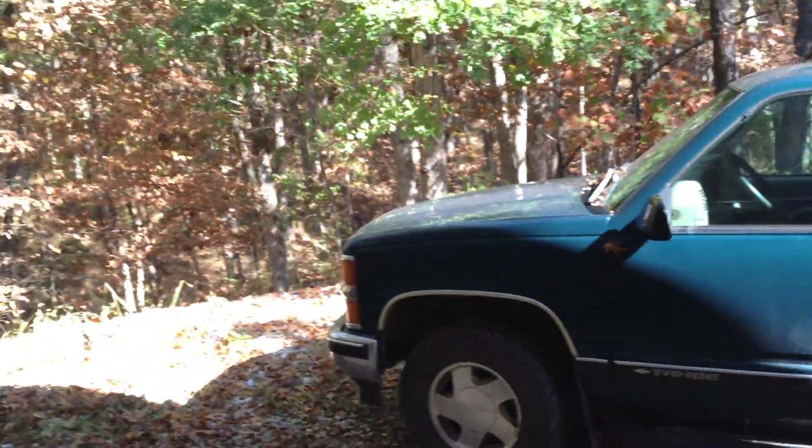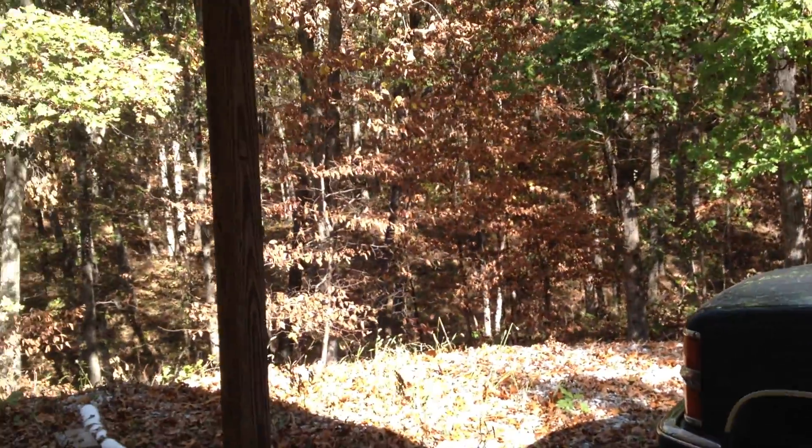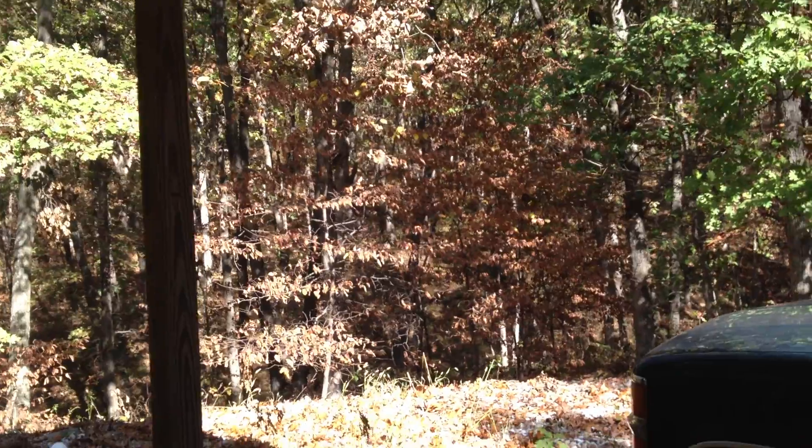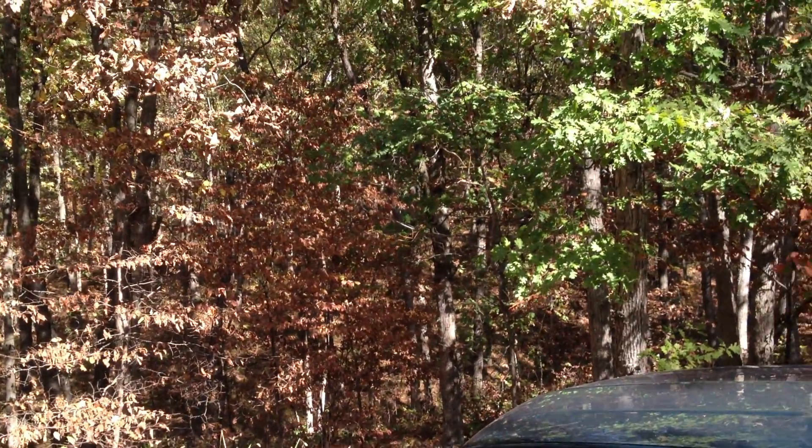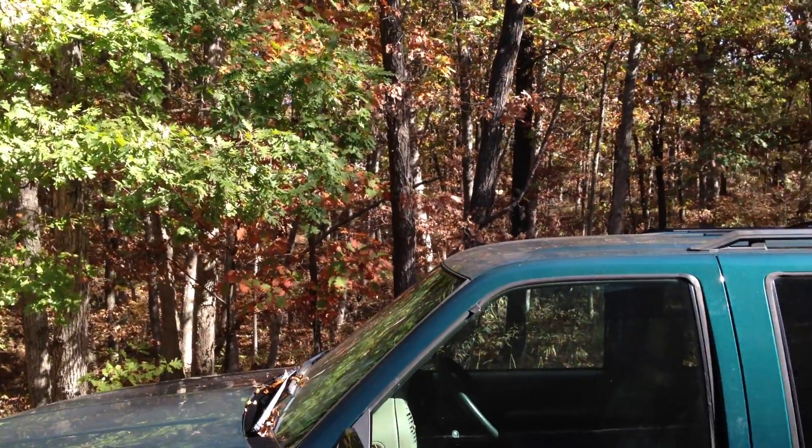It's extremely windy today so please excuse the sound. And not too bad of a transition. I work on a piece of property with a lot of trees, so enjoy a little bit of fall colors, but not too many. Anyway, it looks pretty good.